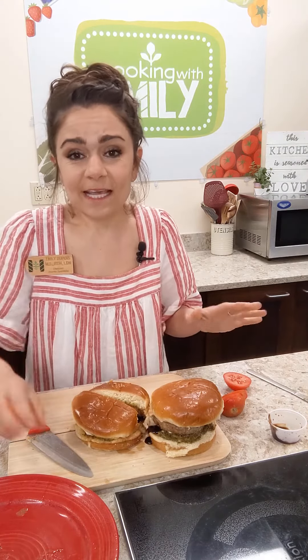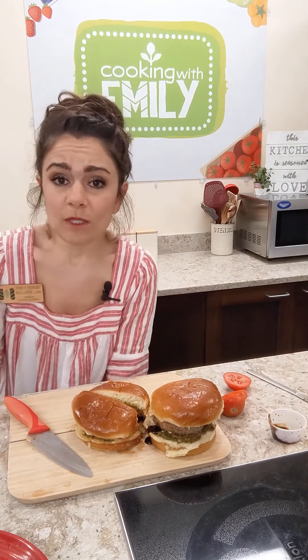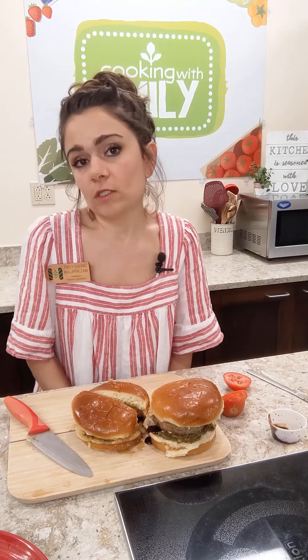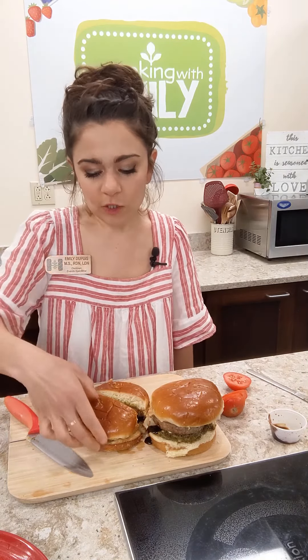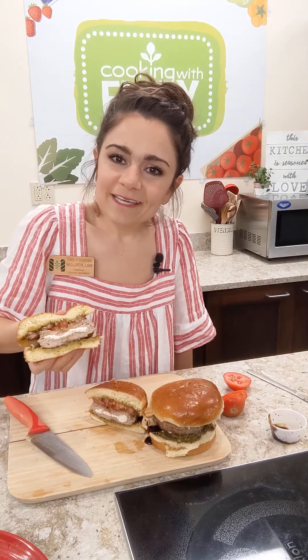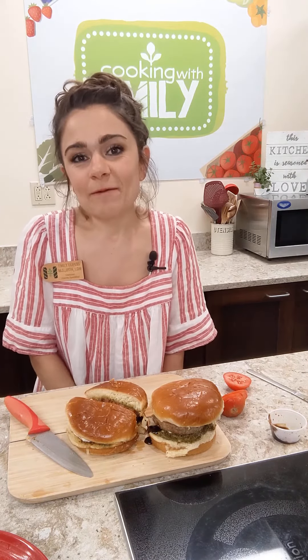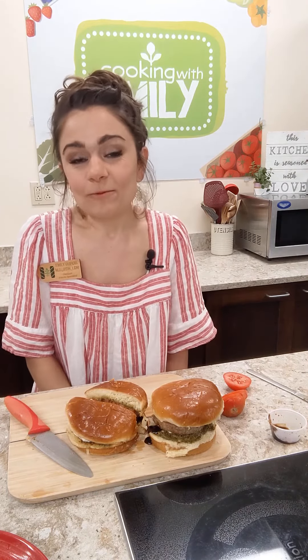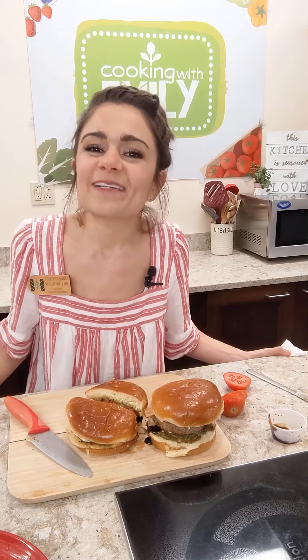These burgers come together fairly quickly. Make sure you use a meat thermometer to ensure they're cooked all the way through since we're stuffing them. Look at that cheese inside — I just can't get over it! I hope you enjoy this recipe. Happy Memorial Day weekend — I hope you all have a restful, relaxing, and delicious one. Thanks for joining me, I'll see you next time!